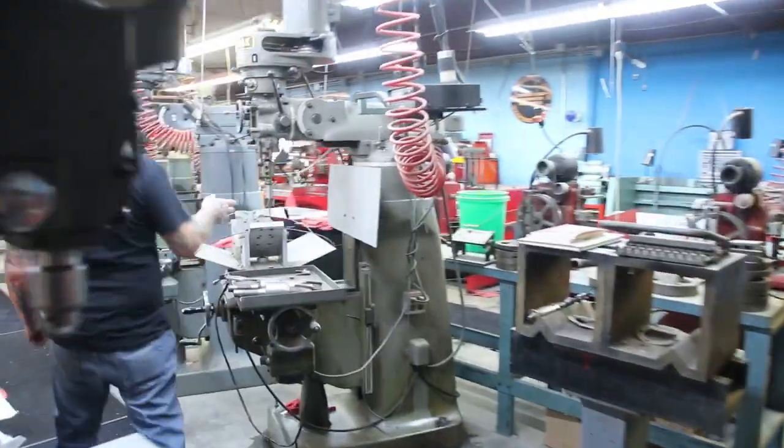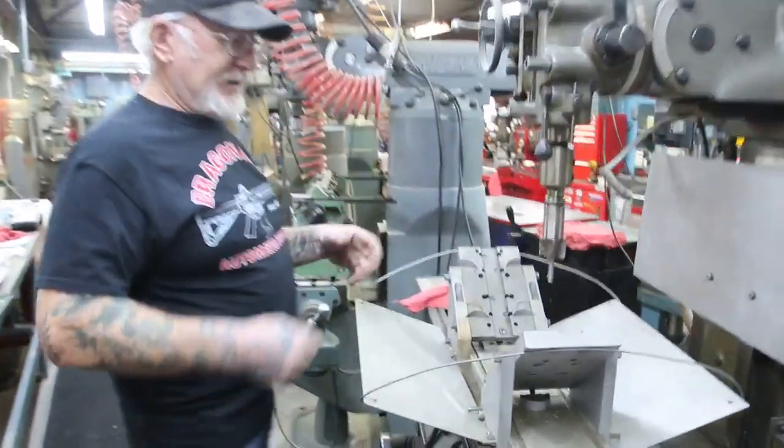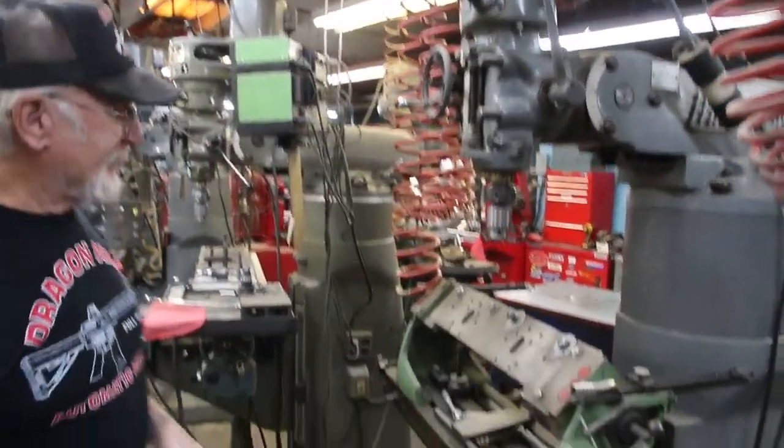Over here, we cut down the panhead seats. We put seats in — this here cuts it down and holds the intake and exhaust at the right angle. Over here, we relocate the valve guide holes and relocate the spark plug hole — 9/16ths, 14mm.